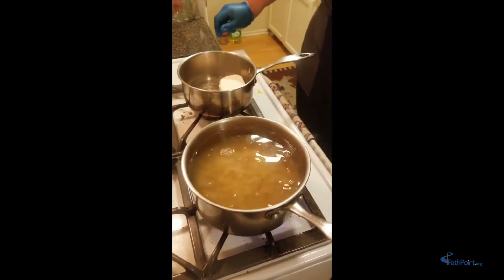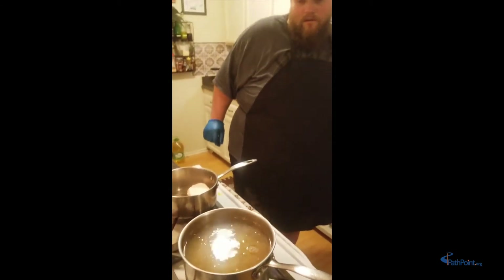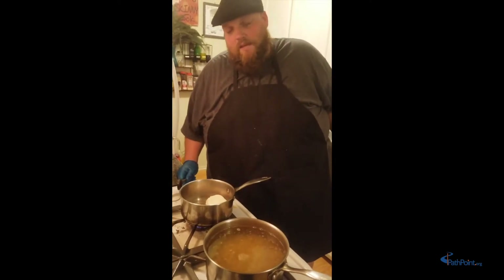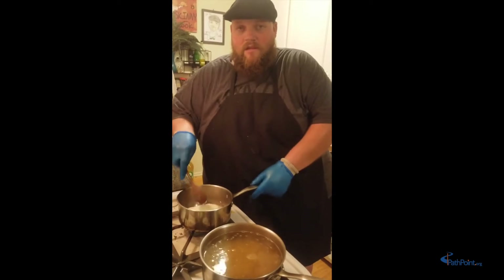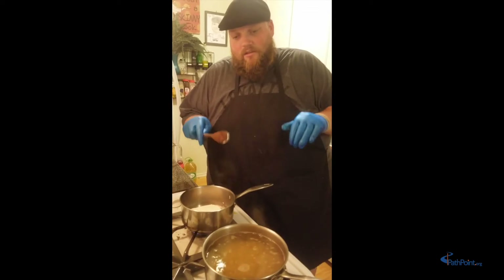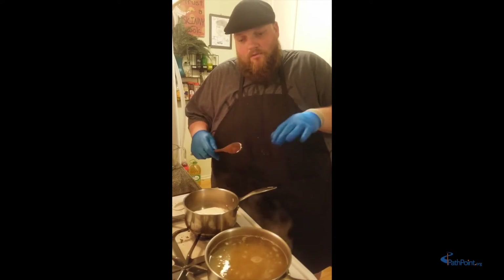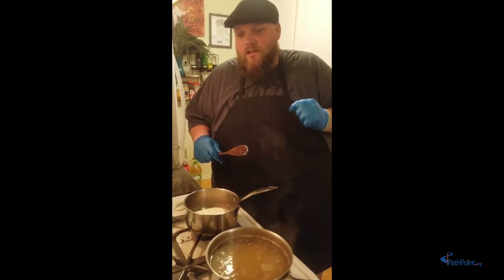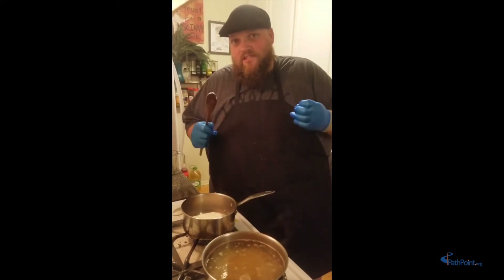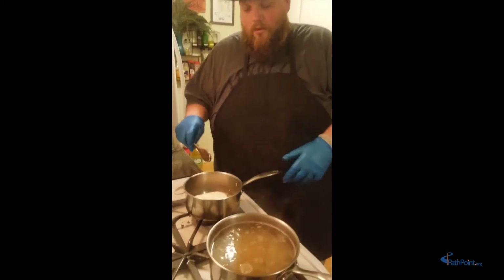We're going to wait for it to come to a boil again, then set our timer for 10 minutes — but here's a trick: don't cook it for the full 10 minutes, cook it for about six to seven minutes. We're actually going to finish cooking it in our sauce, which will add all the flavor into the pasta, just like the salt. The pasta will absorb the water and tenderize, going from hard and tough to nice and soft.